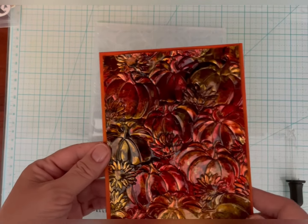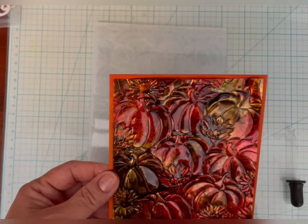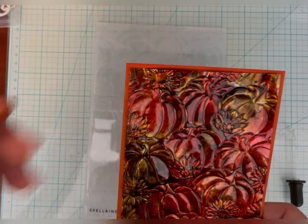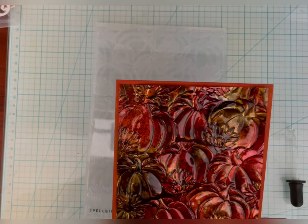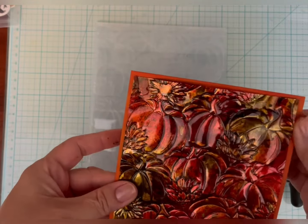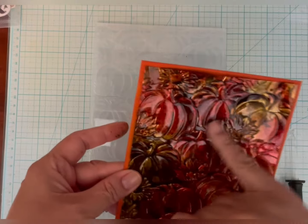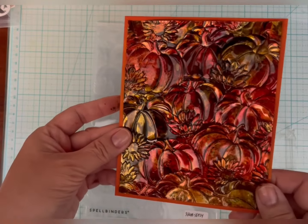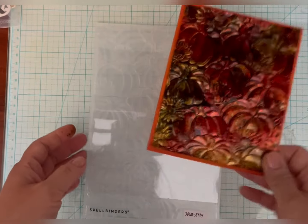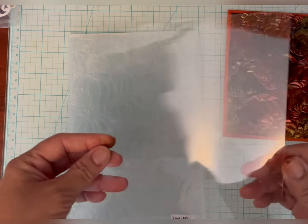I made the mistake earlier when I was filming this of not turning my camera on the right way for YouTube, so I have to re-film this. But luckily, I have a sample of what I'm going to make today. This is acetate that I embossed with this 3D embossing folder, and then I flipped the acetate over so the raised side is the front.